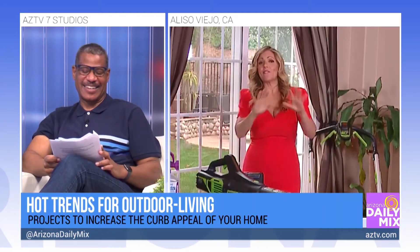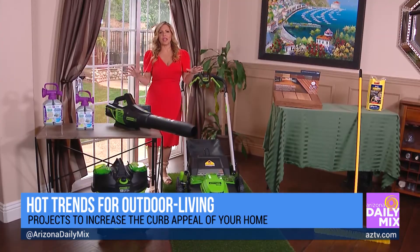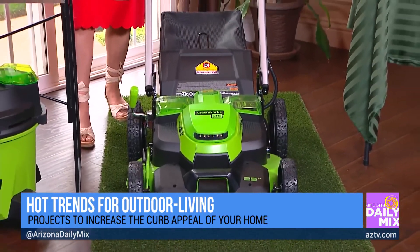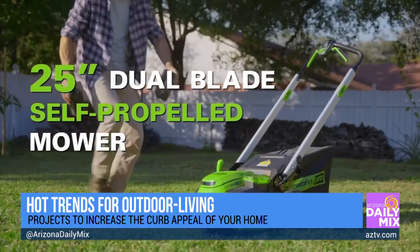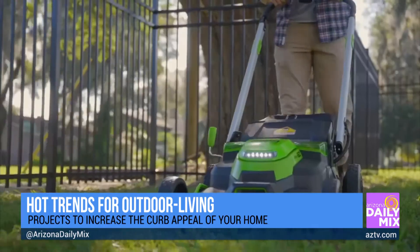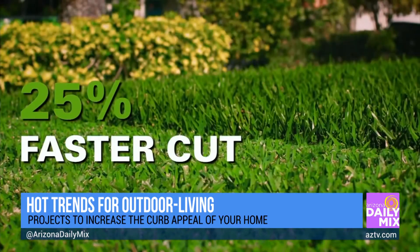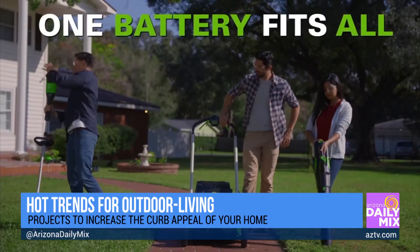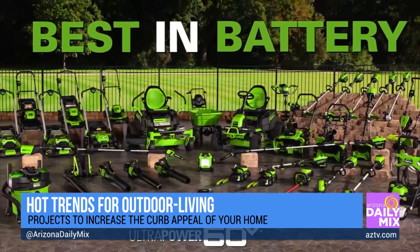If you haven't gone battery-powered, you should, because there is so much innovation in this space. This is the Greenworks Pro 60-volt 25-inch self-propelled lawnmower. Isn't it beautiful? It has everything you could need and more. It's got smart self-propelling technology that automatically increases the speed of the blade when more power is needed. It's got the largest cutting width at 25 inches, so you're getting it done 25% faster. It has a dual battery port with auto switchover, so you get 80 minutes of runtime. Once you're in that battery platform with Greenworks, you're good to go with all of their tools.